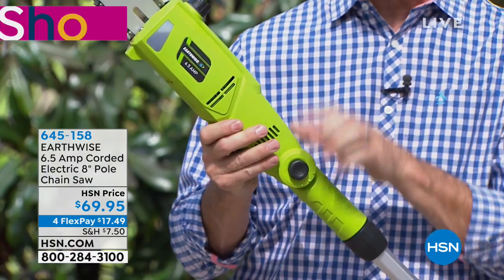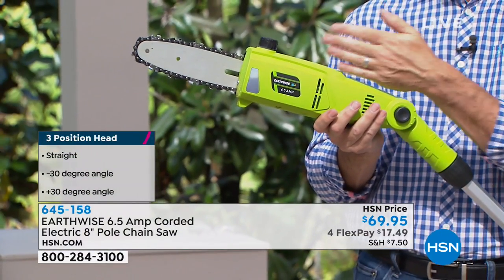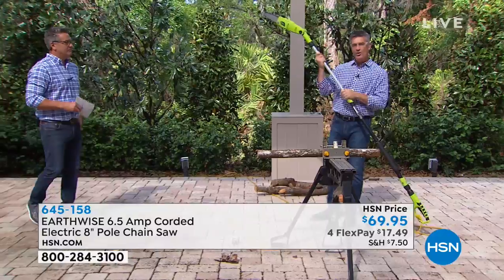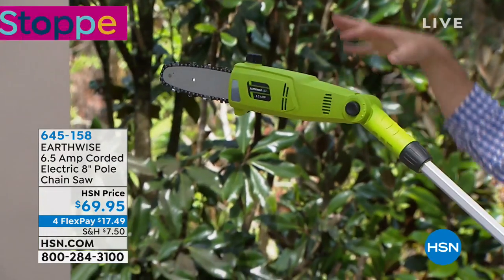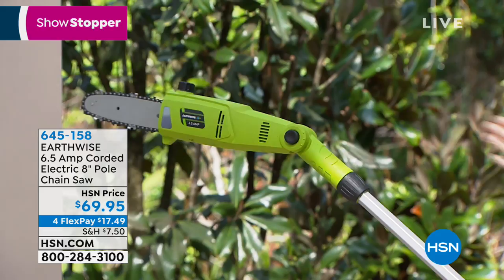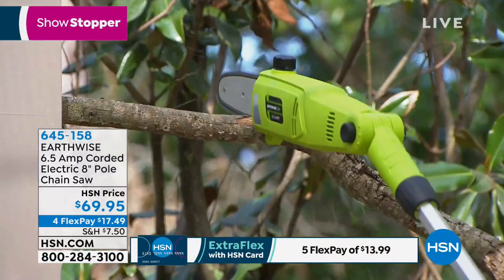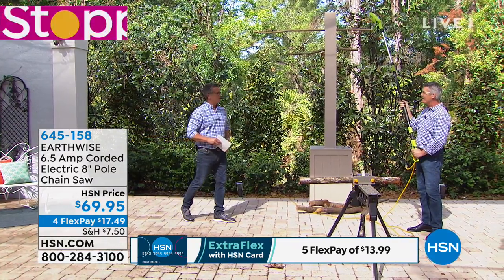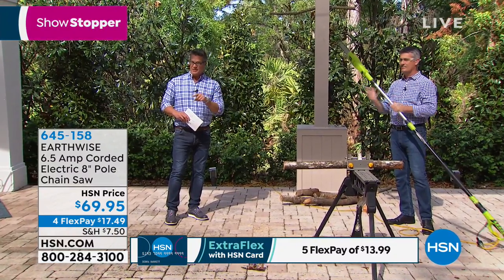For the value, we've never had one that also has the articulating head. So you can find a good angle that makes it easy to get that limb perfectly above your head. When I say above your head, we don't want to be directly underneath the saw — you want to be at a good 45-degree angle. Some models have the bar and chain and motor on the side, which makes it really difficult to see what you're doing. Here, it's an inline motor, so when we look up at those branches, we can see perfectly where we are. It's only $69.95, on four flex — so it's only $17.49.